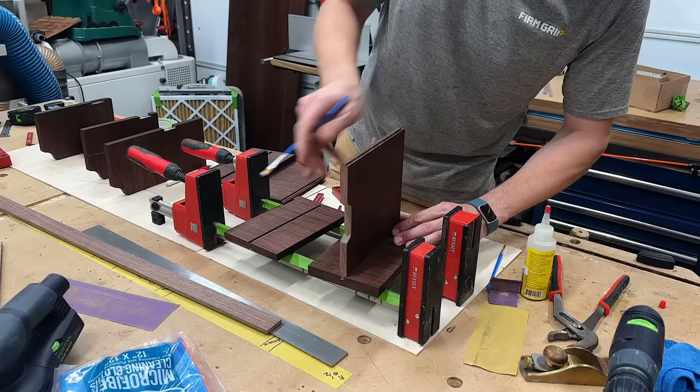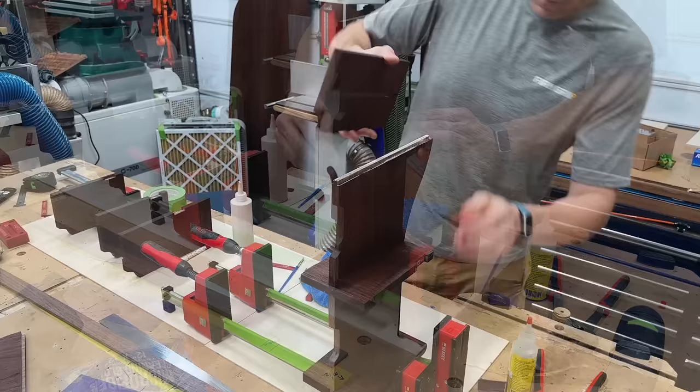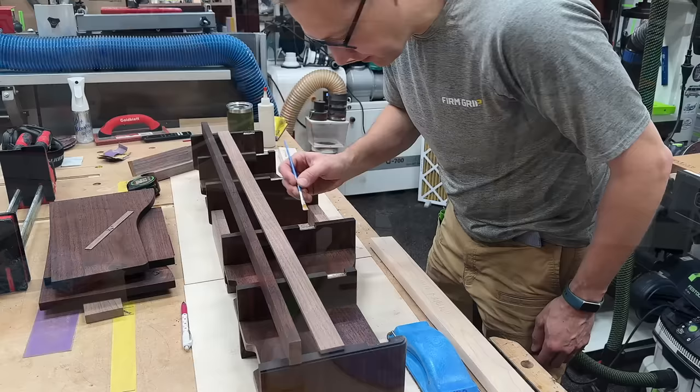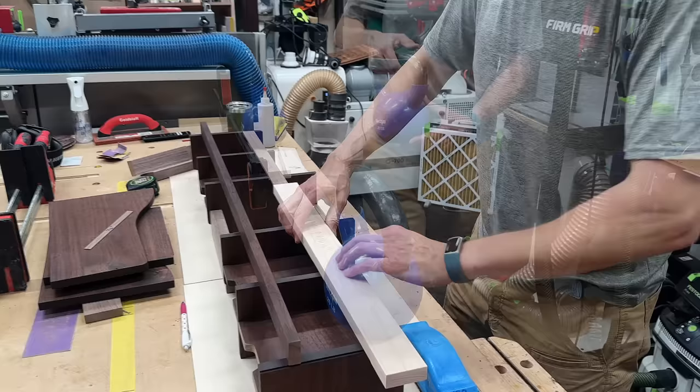You may be asking why I pre-finished all the parts and then glued it up. Well, since all these parts are so small with so many interior corners, it was just easier to pre-finish the parts individually. Once all the dividers and shelves were glued up, I could glue in the stretcher to tie everything together — at least the front of it. The back was another issue.